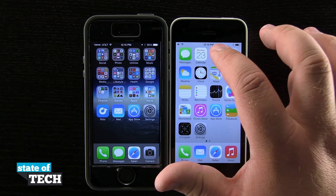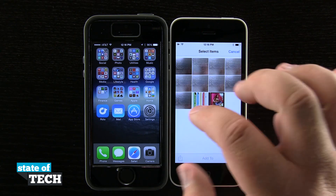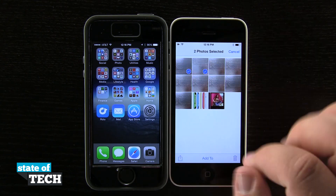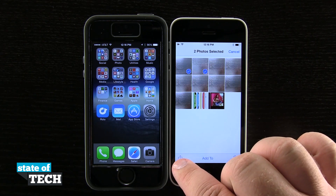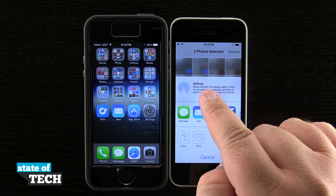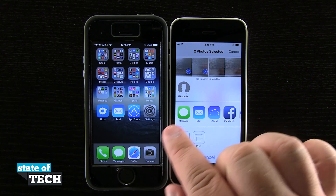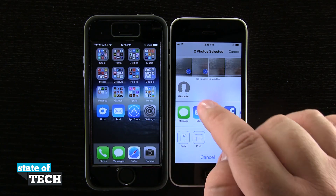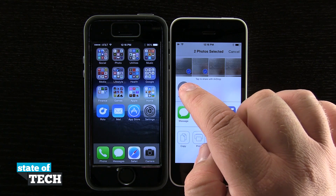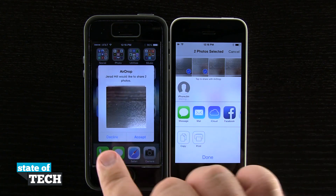So now I'm going to come into my photo library. I'll tap select and pick these two photos here, then hit the share button down in the bottom left-hand corner. Once I do that, you see AirDrop is up in the top menu and it's going to look for any devices in the area that have AirDrop turned on. Now it's detected my iPhone 5S here to the side, so I'm going to tap on that profile photo and it's going to wait for my other device.